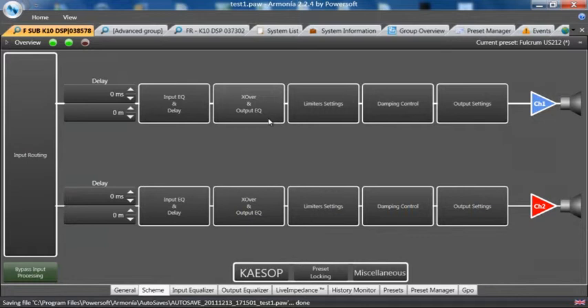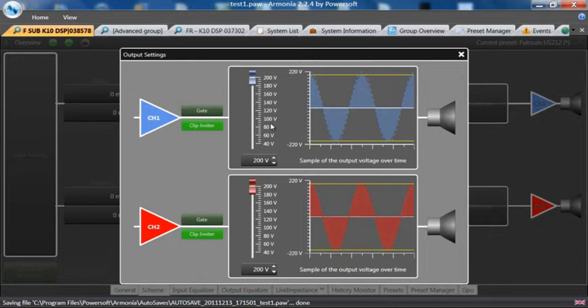On the output of the amplifier, we have output voltage limiters. These can be set in one-volt increments by simply going here or moving the fader down appropriately. This is now doing a peak limit on the output, and for over-voltage control of any transducer you send, you can do a soft clip.